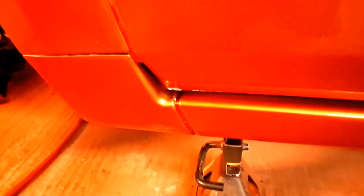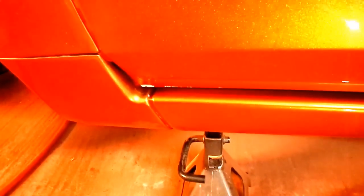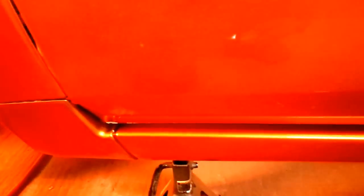I believe I'm just gonna leave it, or maybe touch it up — y'all can give me some ideas. Also, the color is a little different than my door jams because I made a little bit too much pearl, so I didn't want to waste it. I put one more coat of pearl on and it kind of changed the color a little bit, but it still looks good. I'm gonna take you around the car so you can have a look.